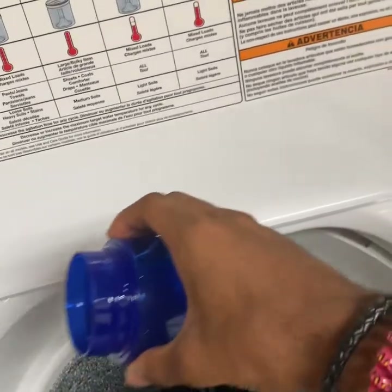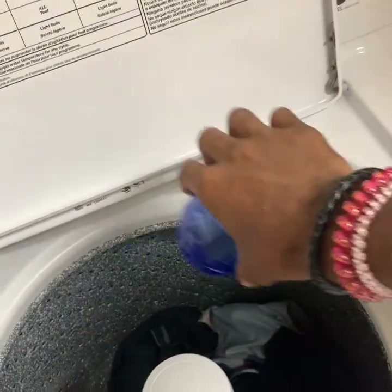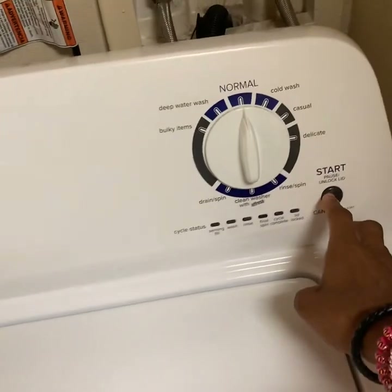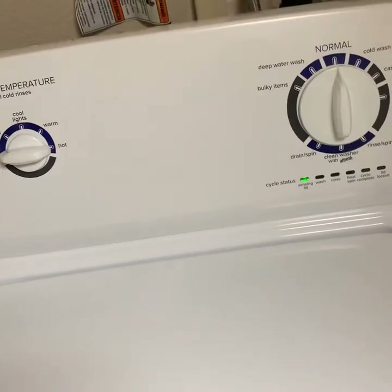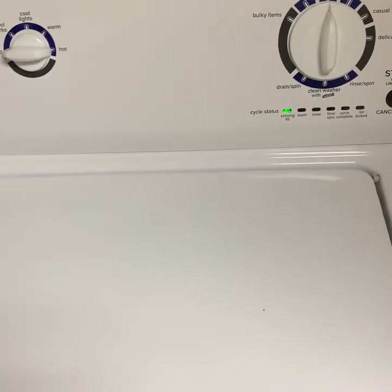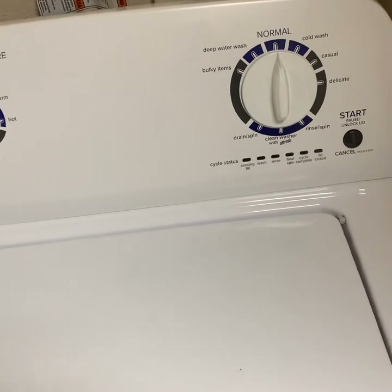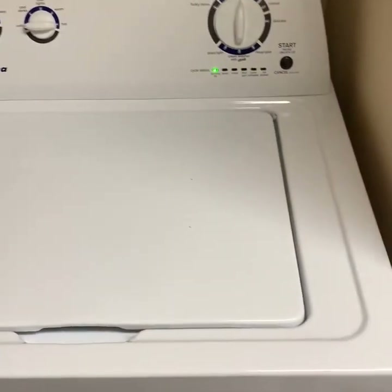Then add your detergent. Then you're going to close the lid and press start. This one's a bit quirky but it should start putting water in — there we go. Now you let the washer do the rest.